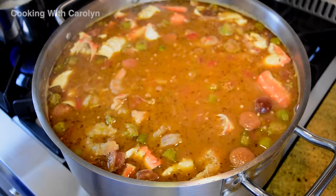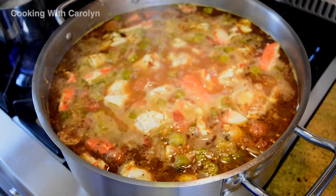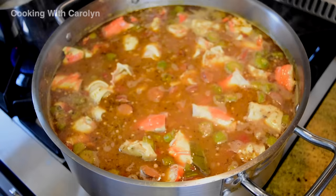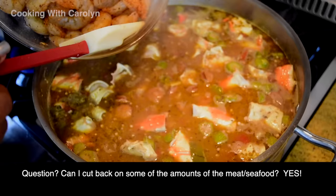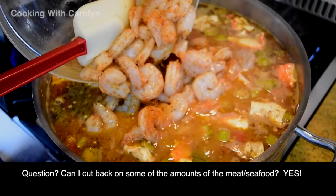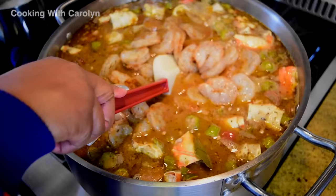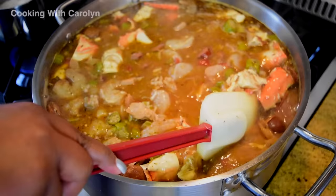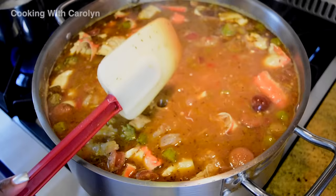When you look at the recipe you can tell there is quite a bit of meat and ingredients in there. You might ask: can I add another quart or two of stock? Yes, absolutely. Can I cut back on some of the amounts of meat and seafood? Absolutely — you can cut one pound off of every meat and seafood ingredient, keep the seafood stock at four quarts, and you'll still have a nice juicy consistency. I wrote this recipe with flexibility in mind, so when you get to the written recipe on the website, start reading at the top because I wrote the notes right there where you couldn't miss them.